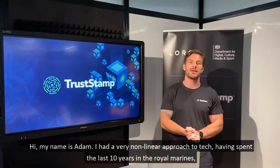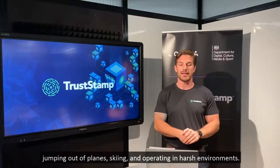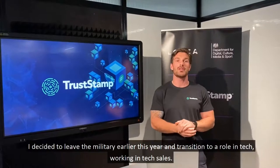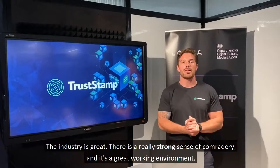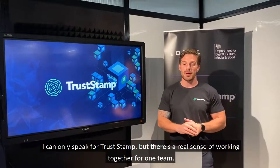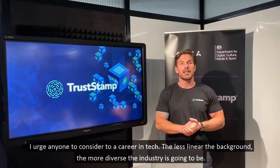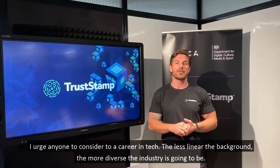Hi, my name's Adam. I had a very non-linear approach to tech. I spent the last sort of ten years in the Royal Marines — jumping out of planes, skiing, and operating in harsh environments. I decided to leave the military earlier this year and transition to a role in tech, working in tech sales. The industry's great; there's a real strong sense of camaraderie and a great working environment. I urge anyone to consider a career in tech — the less linear your background, the more diverse the industry is going to be.